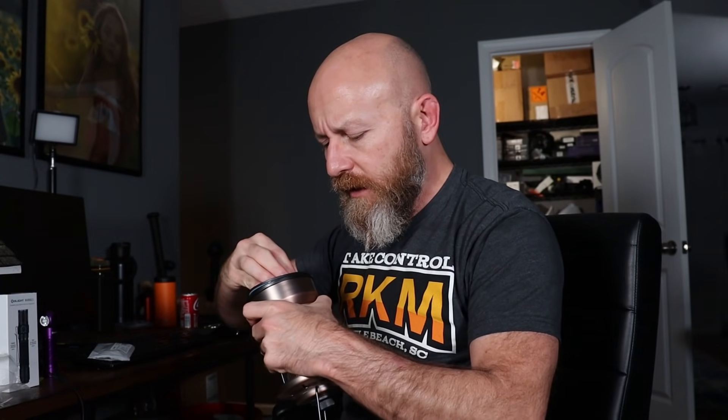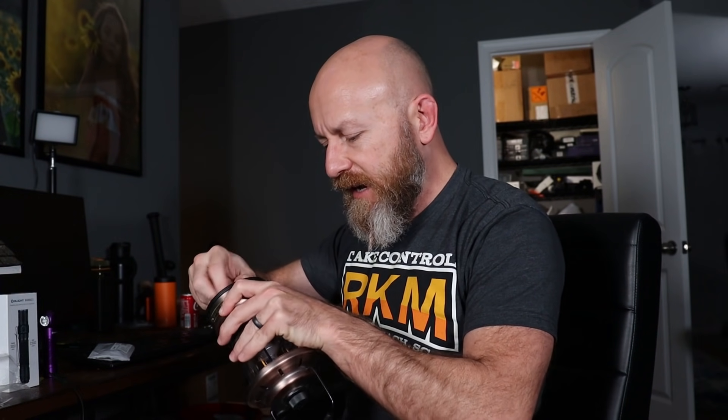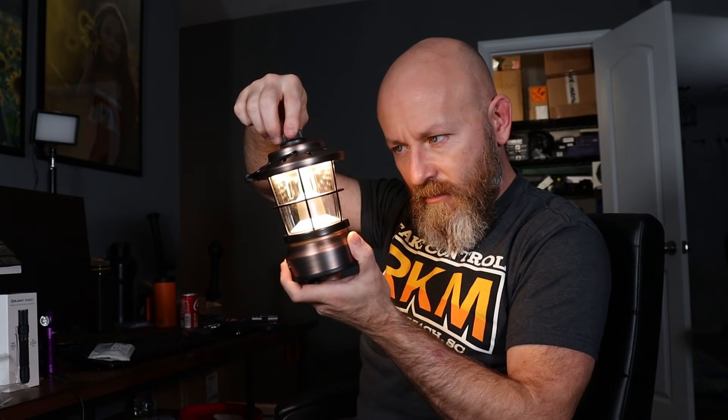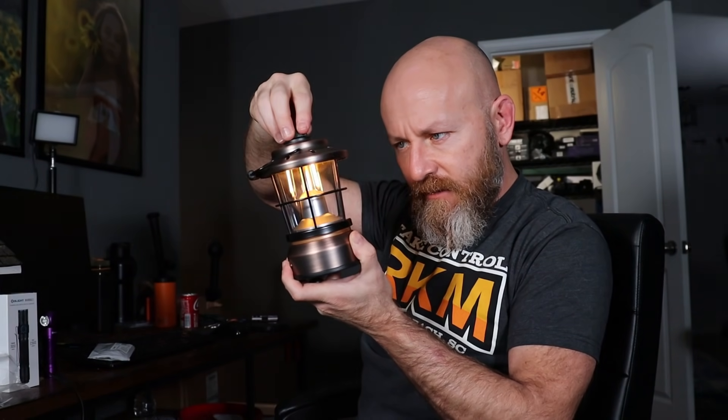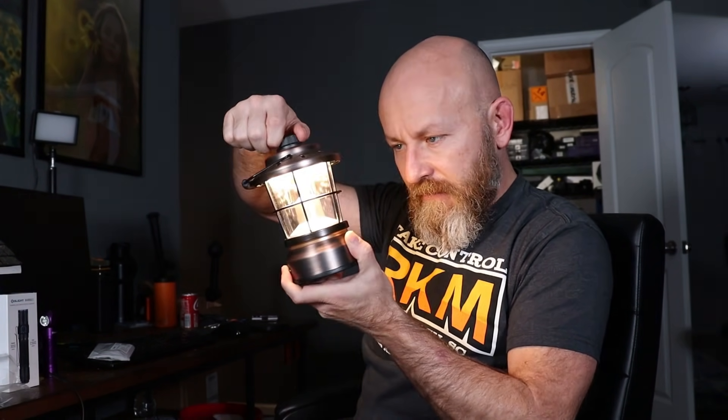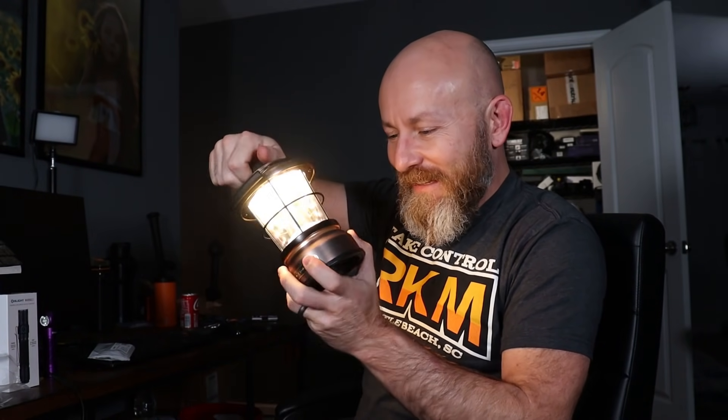Proprietary charging is a consideration. It is nice if we're talking about disaster preparedness to have something you can throw regular batteries in. So we got a whole gamut of yellow light, then white light. Interesting. No turbo mode on this one.